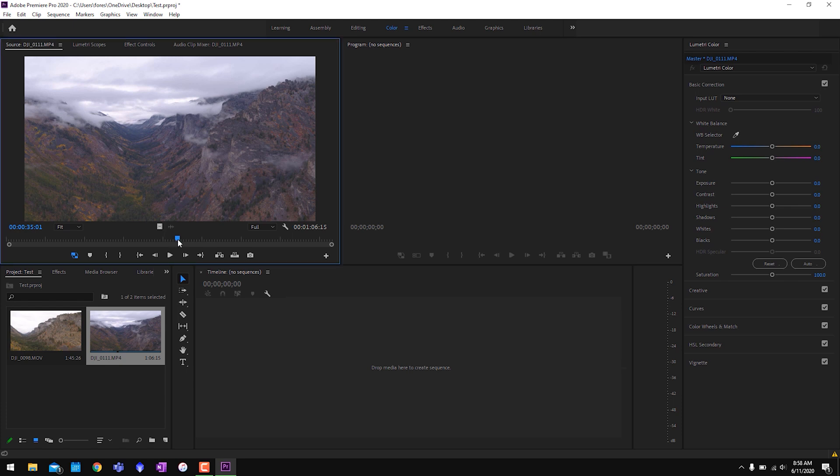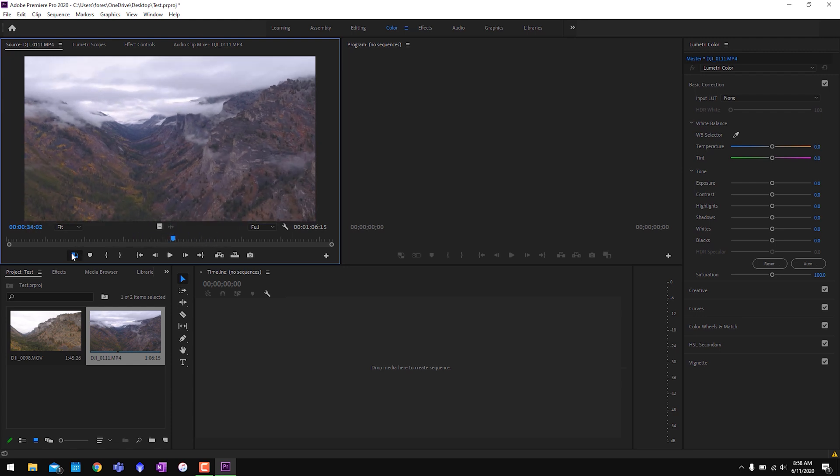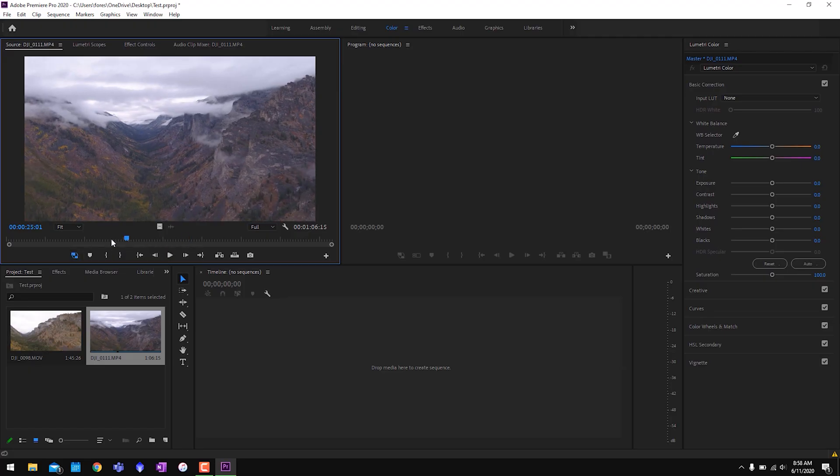Now that the proxy toggle is blue, watch this — I scrub through the file and you can see it's so much smoother. Before, it couldn't keep up at all. Let me turn off the proxy and drag through — you'll notice it's unresponsive, it just can't keep up. That's because the H.264 codec is so demanding; the computer has to work really hard to render all those frames. Turn the proxies back on and all of a sudden we're able to smoothly scroll.